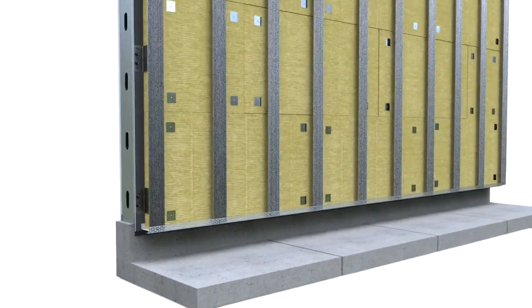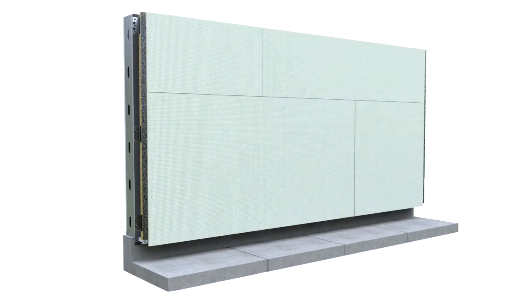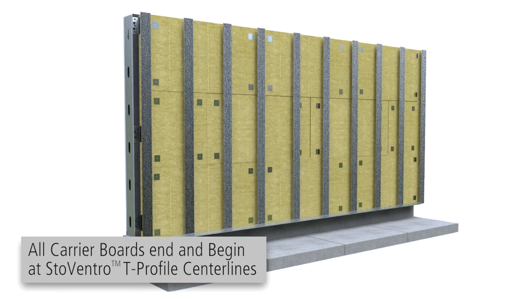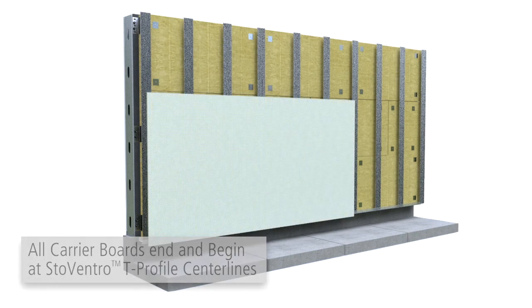Determine the size and layout of Carrier Boards from project-specific drawings. All boards must end and begin at Stowe Ventec Render T-Profile centerlines.